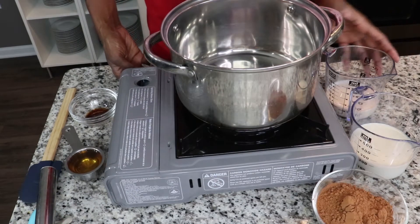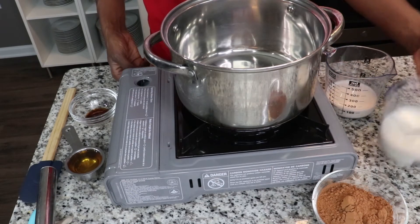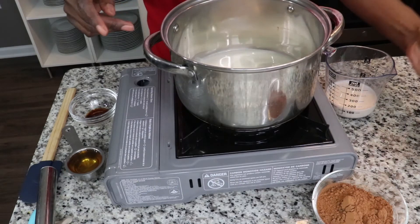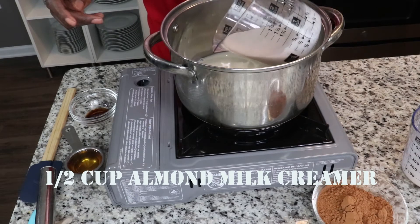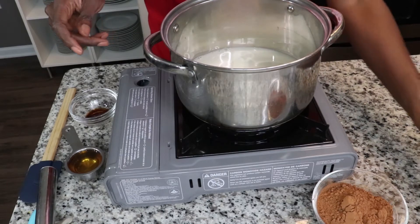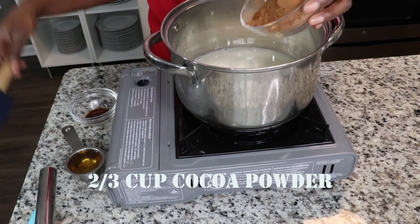The ingredients we're going to be using in our hot chocolate: I am going to put in a cup of oat milk — you can use the milk of your choice. To that I'm going to add a half a cup of almond creamer, and then finally I'm going to add two-thirds of a cup of cocoa powder.